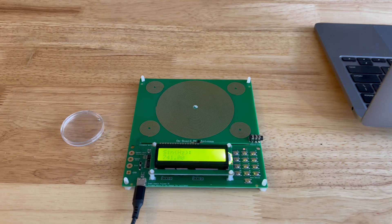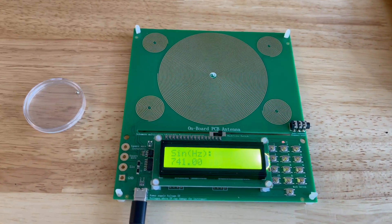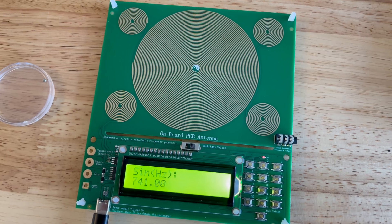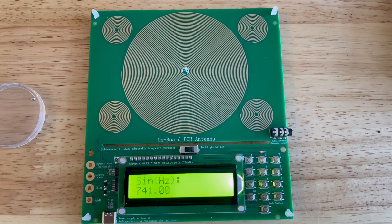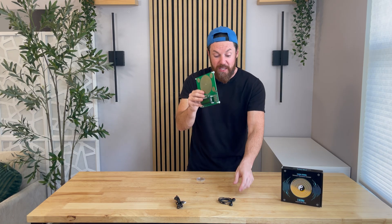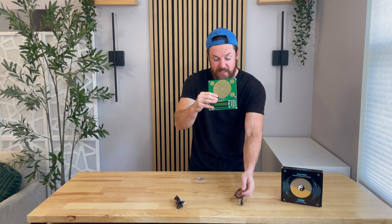The Schumann Resonance generator is designed to bring the natural frequency back into your environment. On the front here is where it's going to emit the frequency. Now this isn't necessarily an audible frequency — you're not going to hear anything when you turn it on, but if you want to make sure it is the right frequency, you can plug in the headphones that were provided so you can actually listen to the frequency.